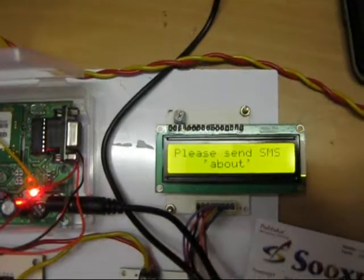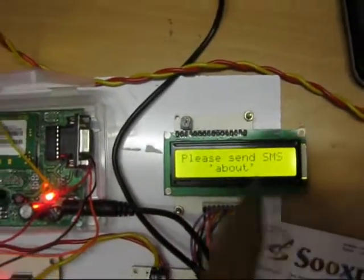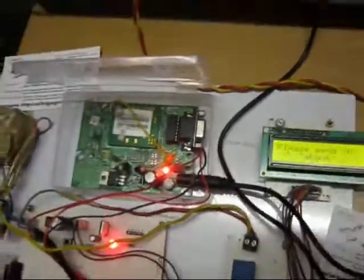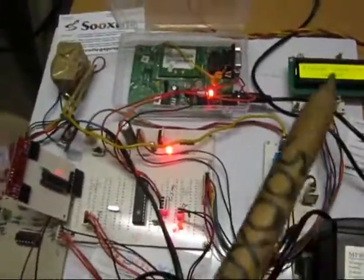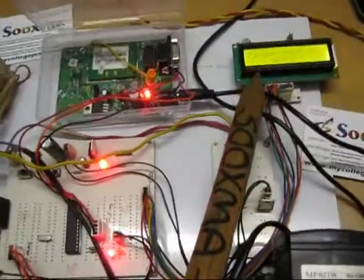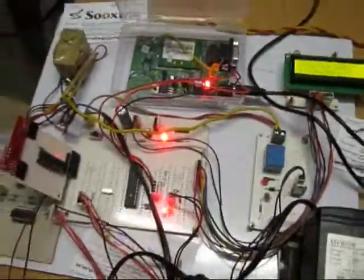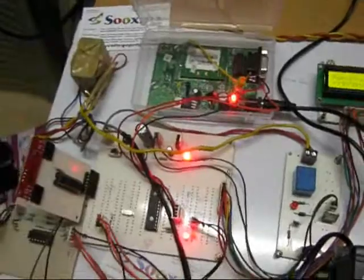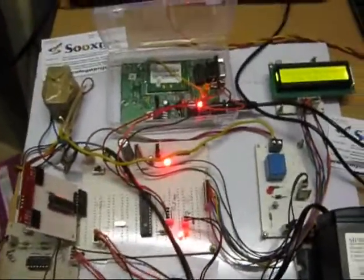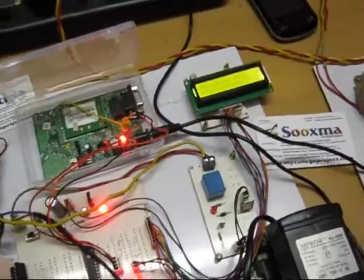Once the GSM modem is initialized, you need to send an SMS with the word 'above' in small characters from a second mobile. When you send that message, the system identifies from which number it was sent. You receive the number, and once the system receives this message it sends a feedback message providing the entire procedure and format. You can see the message: welcome to the project central control unit.